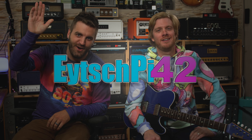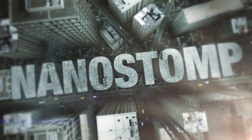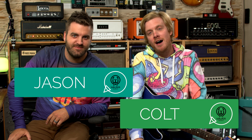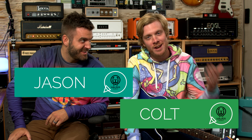What's up, YouTube? Hello, I'm Henning Pauly. Colt and Jason here at 42 Studios. We've got a special treat for you today. We're reviewing a brand new guitar pedal made by none other than Nano Stomp. And the name of the pedal is On The Pedal — it's written on there, on the top, for easy identification.